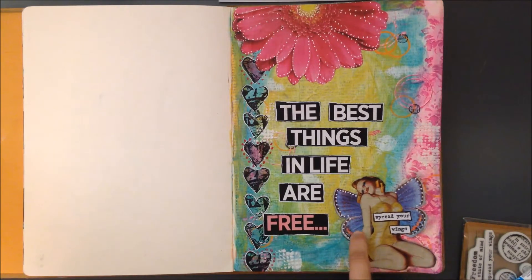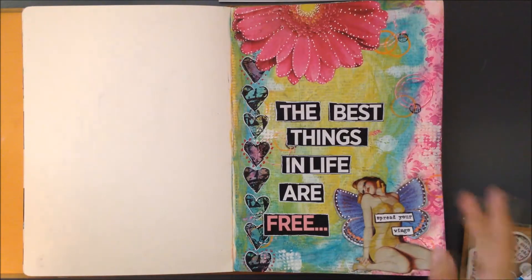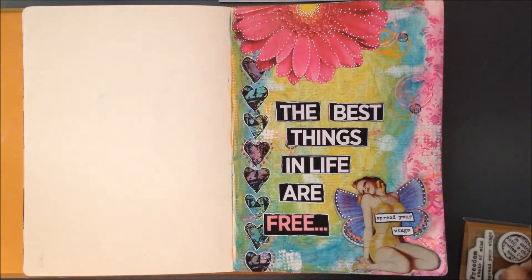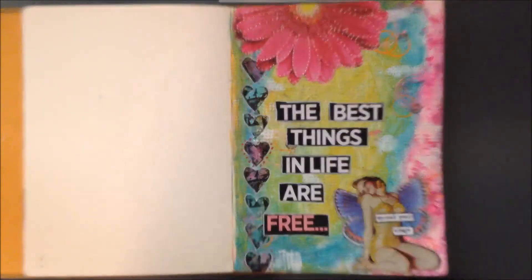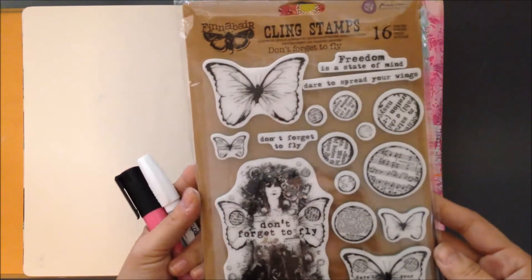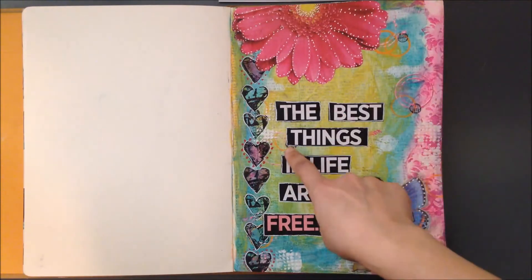I used my new butterfly that I got at the scrapbook store the other day — I'm really into putting butterfly wings behind women. And this little stamp set right here is the one that Jen gave me. I am just in love with this thing — Jen, thank you so so much! I stamped 'spread your wings' and then added a couple of these, just playing around.